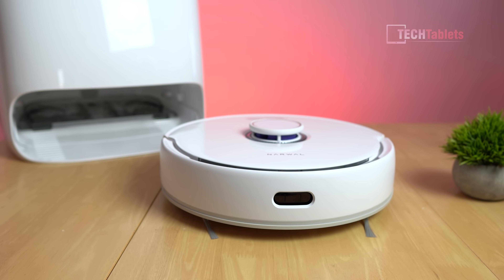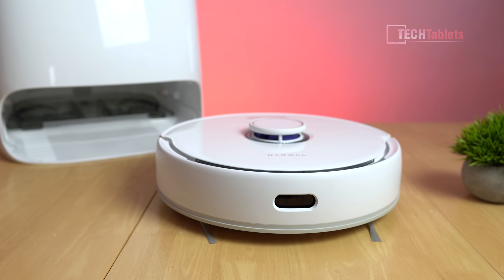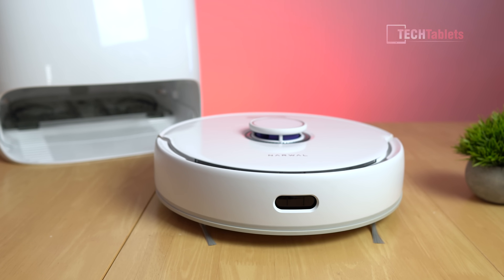The Freo's run time is 180 minutes, it takes two and a half hours to fully charge, and the suction performance is 3000 Pa maximum.